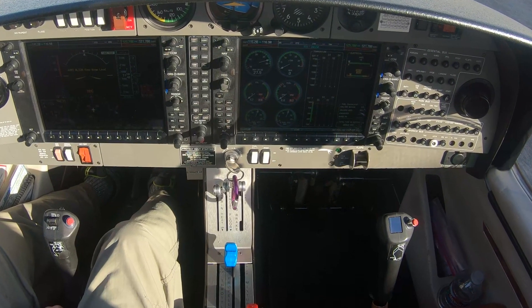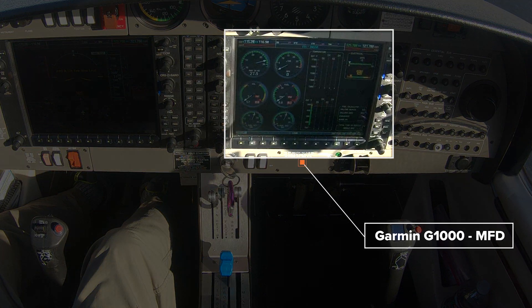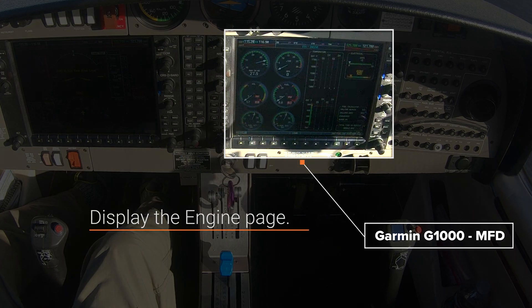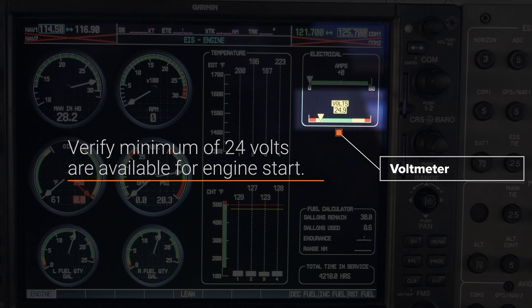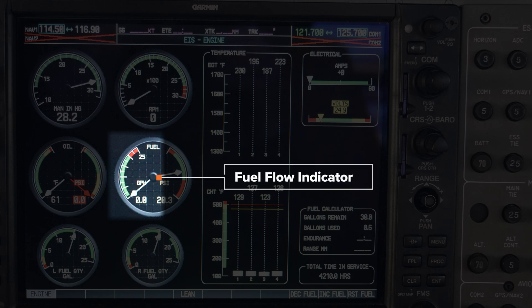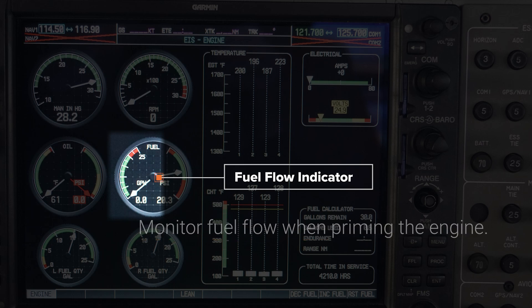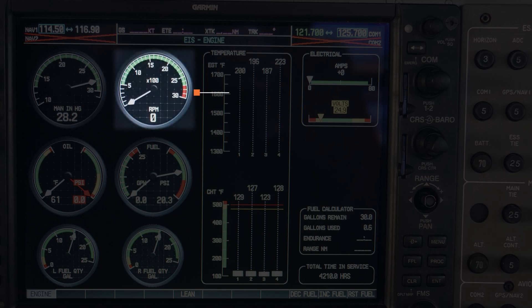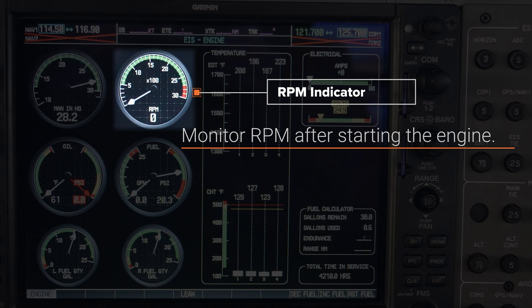Now let's look at how engine system indicators can help us out when priming and starting the engine. Over here on the right side of the Garmin G1000, you see the multi-function display, or MFD for short, with the engine page pulled up. On the upper part of the engine page, we have the voltmeter. Before starting the engine, verify a minimum of 24 volts are available for the engine start. Next we have the fuel flow indicator. During the engine priming step, it's important to verify an increase in fuel flow. Finally, here's the RPM indicator. After starting the engine, you'll monitor this indicator as you adjust the RPM.